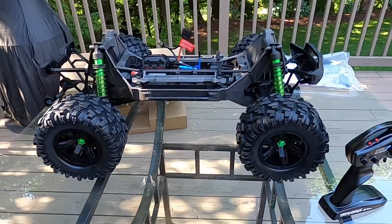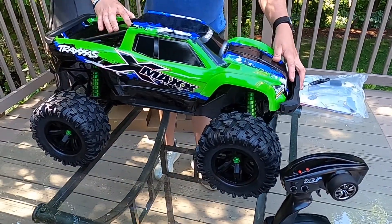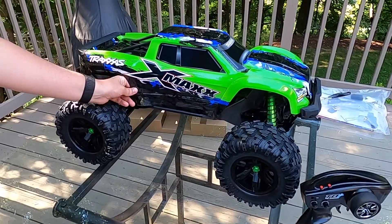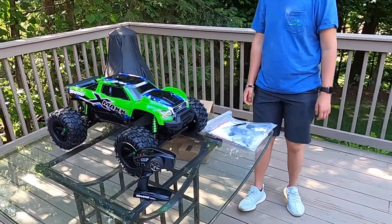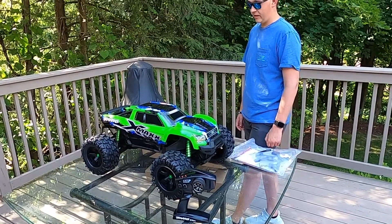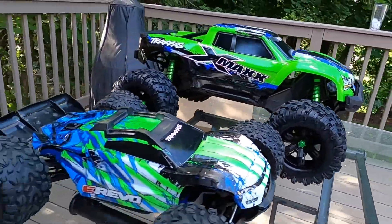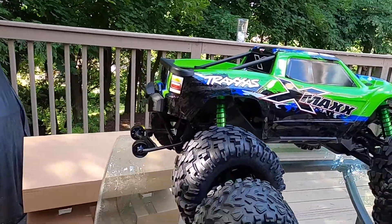Let's throw the body on it real quick and see how it looks. I must say, this truck is huge — it's so much bigger than the Maxx. Pictures do not do it justice; you actually have to see this truck in person. The tires are bigger than my hand — it's just giant. Can't wait to get this thing out and rip it. Here's a quick size comparison with the E-Revo — it's sagging a little because it's broken right now, but compared to the X-Maxx, this thing is a monster. Look at the size of those tires — crazy.